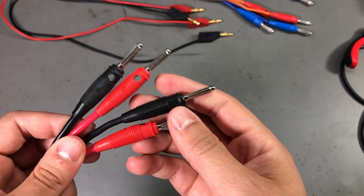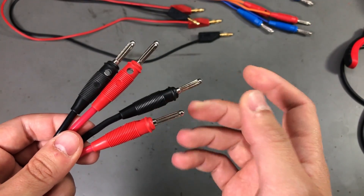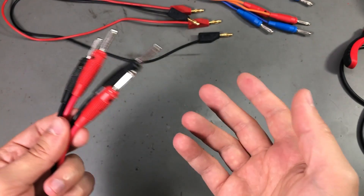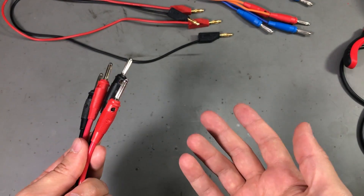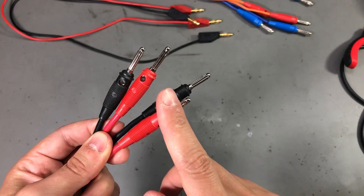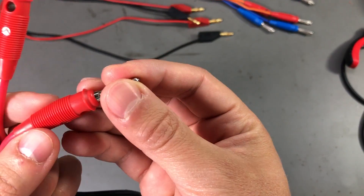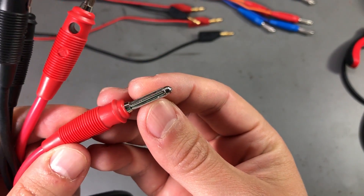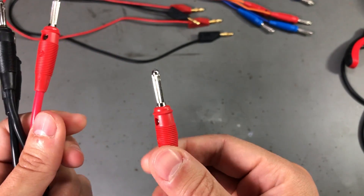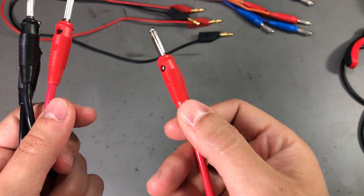These plugs have a solder type connection and can accept wires up to 2.5 square millimeters. After about half an hour of soldering I got all of my important test leads switched to the new connectors. And indeed you can feel they are of better quality just by the feeling they give you when inserting them into a socket.